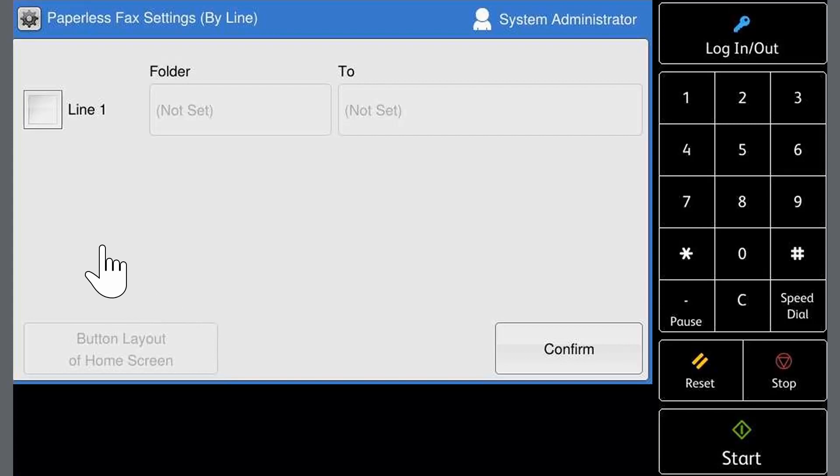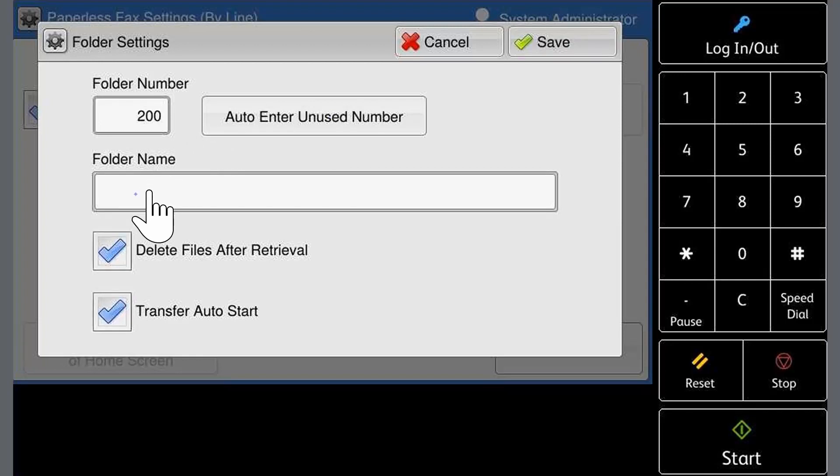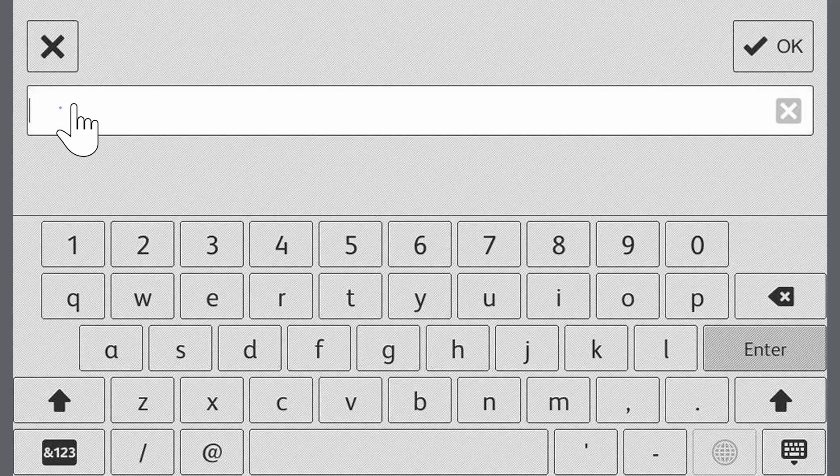Touch paperless fax settings. Select the line to set as the dedicated paperless fax line. Touch folder. Touch auto enter unused number. Now enter a folder name using the keypad on the touch screen. When finished, touch save.